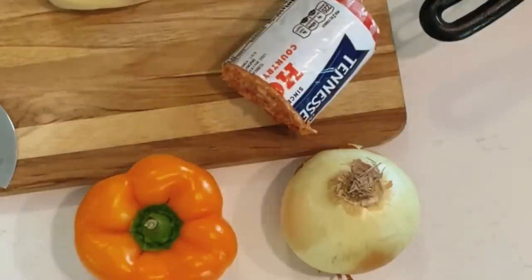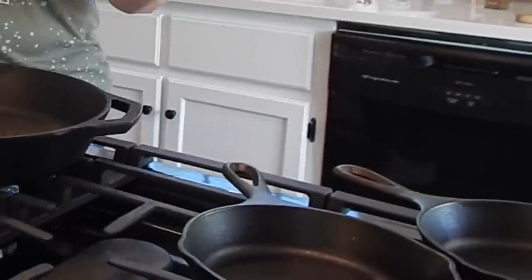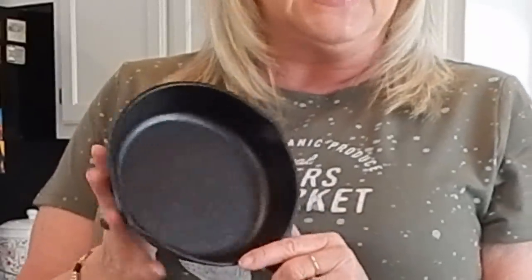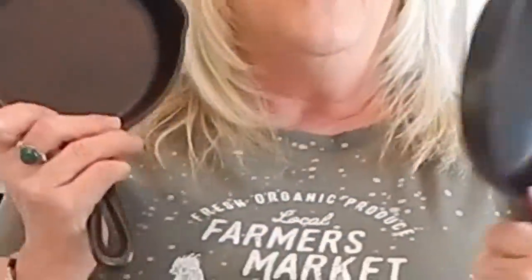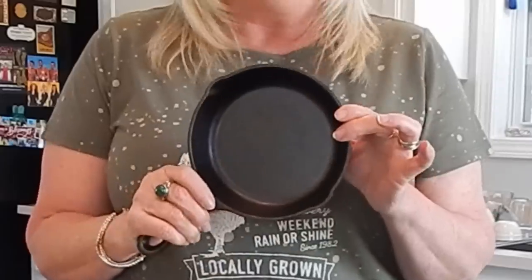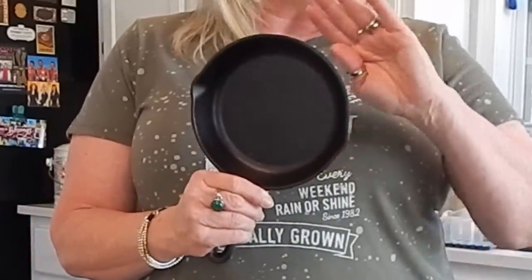What we're going to do today — I don't know if you've seen my other video — I'm using my six-inch cast iron skillets. I'm going to use those today, cooking for two. These are like the perfect little pair, and today we're going to make individual little breakfast pot pies. They're going to be delicious.